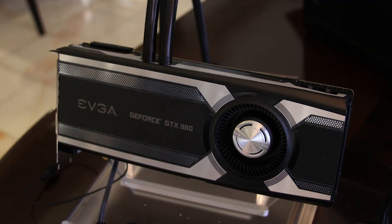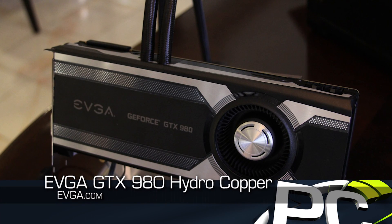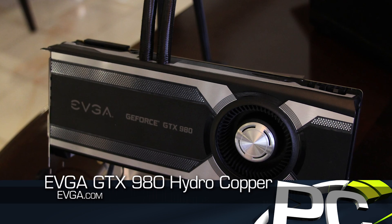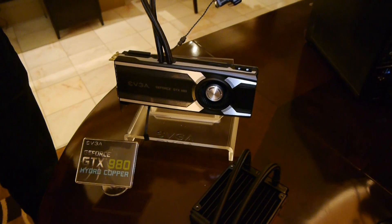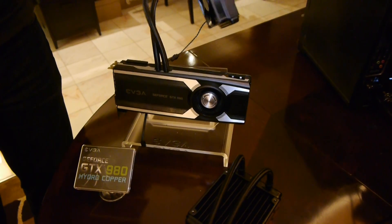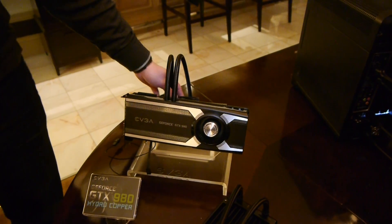We've got a couple of new things to show you, both of which are going to be available in February but don't have prices yet. The first one is the EVGA GTX 980 Hydro Copper. We essentially have the standard blower fan chassis design of the GTX 980, but they're using a self-contained water cooling kit — a single thickness 120mm radiator with a 120mm fan attached.